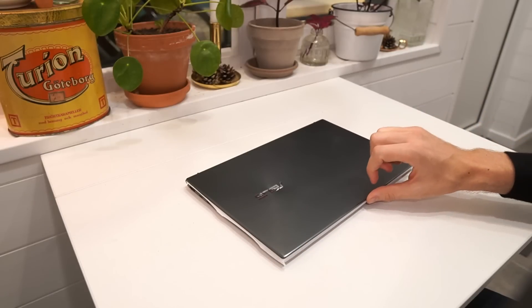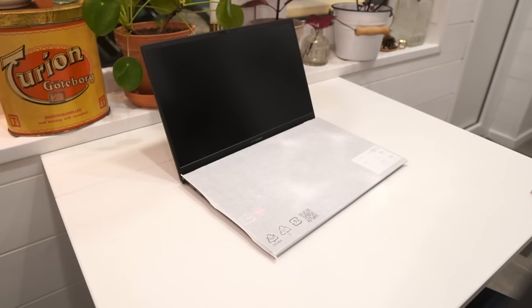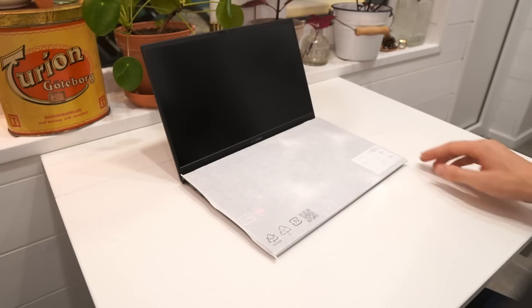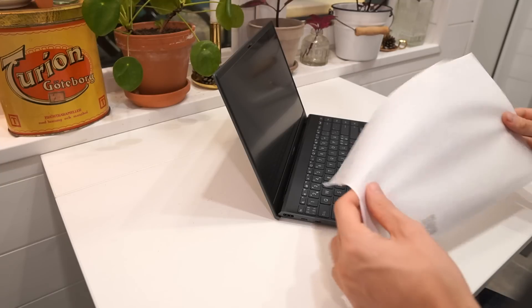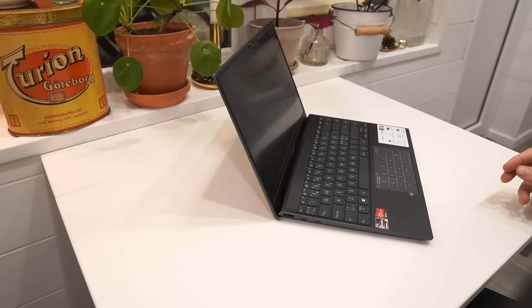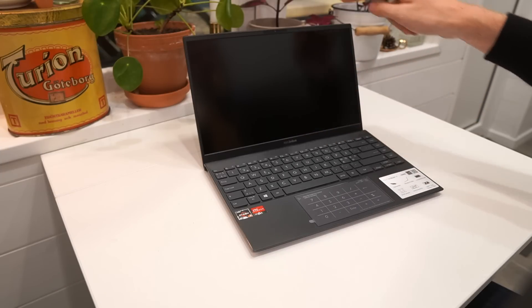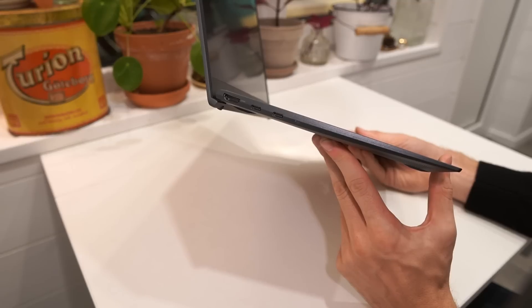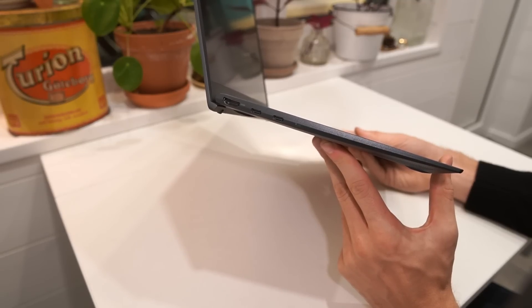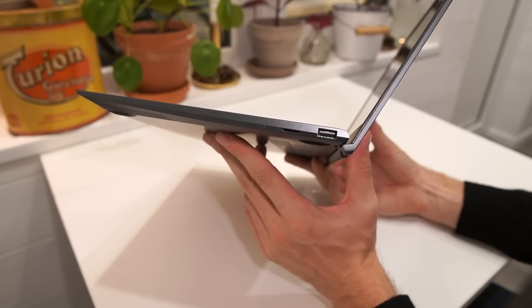Opening it with one hand was no problem at all, and it lifts up smoothly onto the ergo lift hinge. I really appreciate the overall look of this laptop — the small bezels up top and on the sides, the wide keyboard layout, and the numerical wide trackpad. On the left side we have two USB-C ports and one HDMI port. On the right side, one USB-A port and one micro SD card reader together with a power indicator.